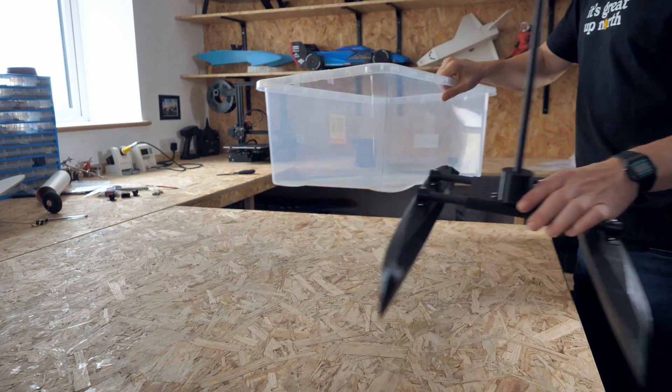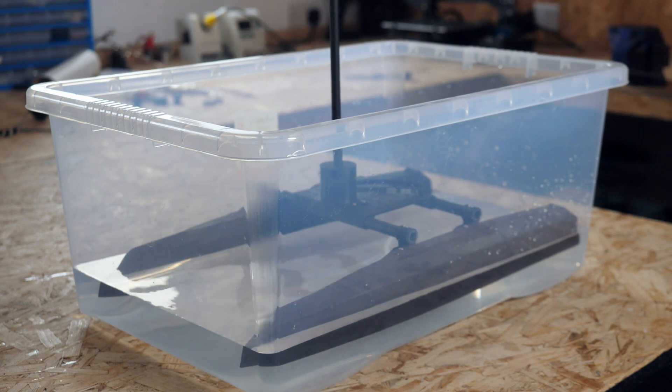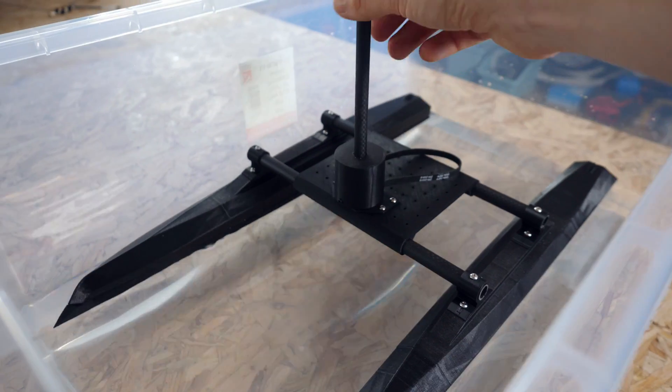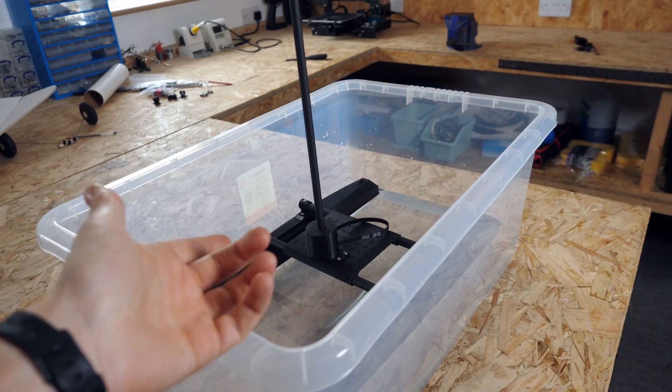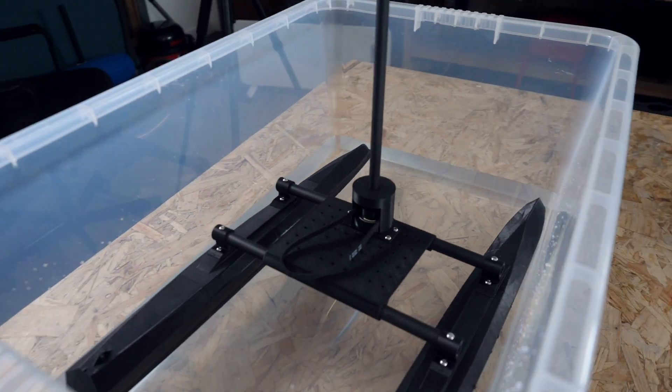Before finishing it off with electronics, I thought it would be a good idea to see if this whole thing floated and to see if my waterproofing worked. That looks pretty good. I'm just going to wait for five minutes, see if it fills up with water. If it doesn't, then we can fit the rotor and then get on with the first test on the open water.